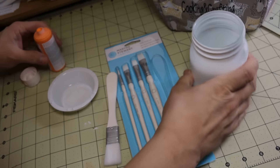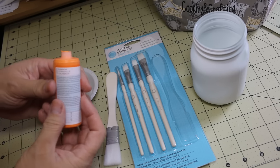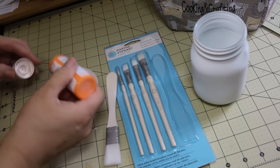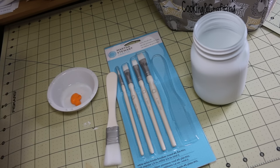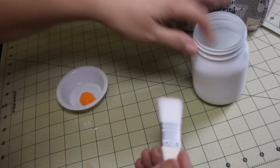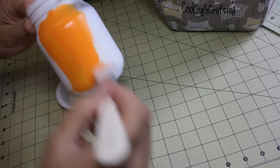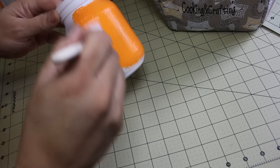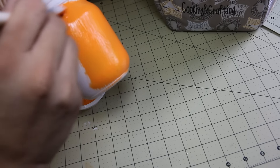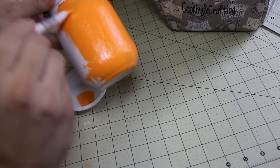Now that this has dried, I got out my Martha Stewart multi-surface satin acrylic paint, and this one is aptly named — it is pumpkin. I'm going to put a little bit into my painting dish. I'm going to see if I need to water this down just a little bit, but I don't think so. It looks like this will be perfect and I won't have to do as many layers. I'm going to go ahead and cover all of my mason jars and then allow them to dry. The thickness of this paint is good.